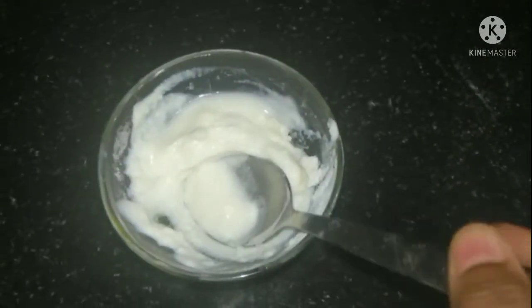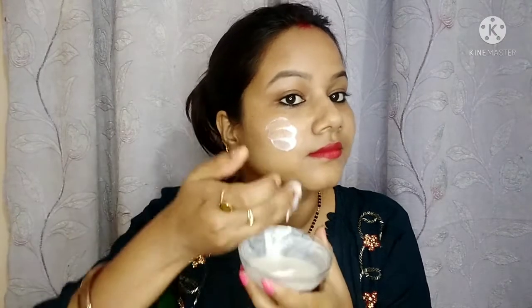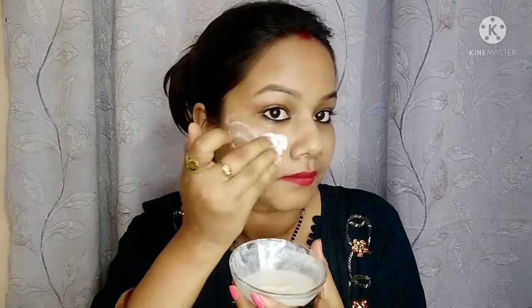Now make it into a good paste. First of all, wash your face properly. After washing your face, apply it on your face.